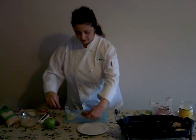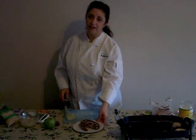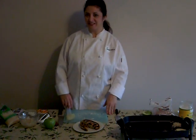And there you are — a pretty little presentation, very easy to make. I hope you enjoy it. This is Chef Joanna for Chef's Line. Thank you.